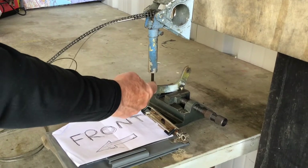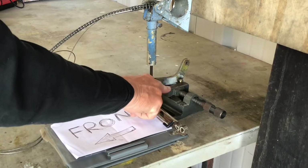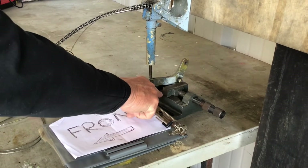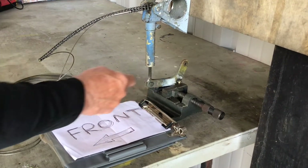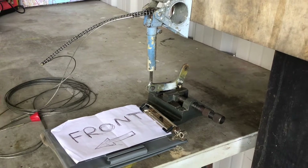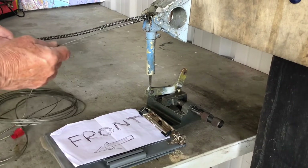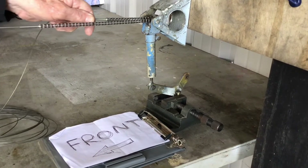The screw jack plunger is attached to this bell crank, and this vise is masquerading as the bracket fixed to the bottom of the fuselage, with the pivot for this bell crank. When you move the trim wheel in the cockpit, these cables will move and drive this chain to drive the jack screw.